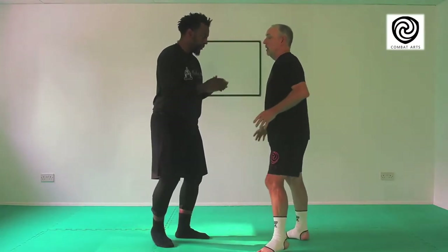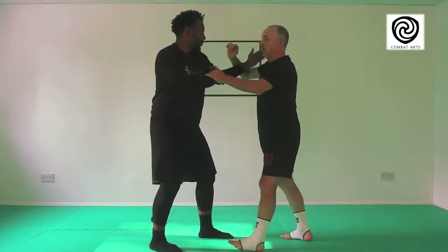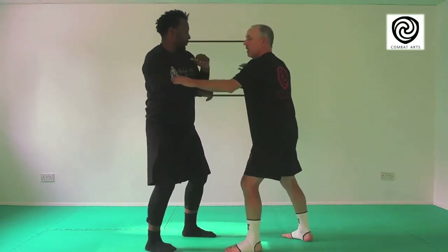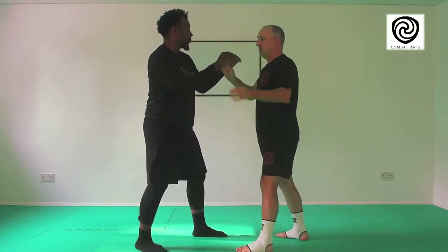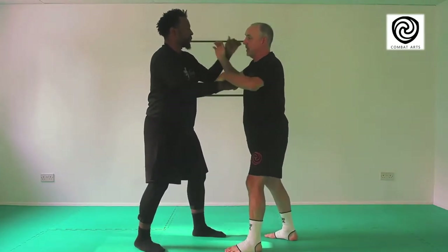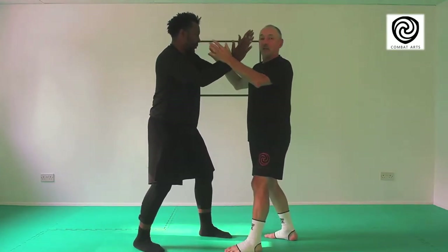Today we're going to go through a couple of little tips and tricks that might help your Thai training, your kickboxing, or anything that has that close contact and interactive bit. The first part we go through is when we're here — very often we get into this kind of tussle, and in the street there's really that violent moment, because people usually start with this kind of thing. So we want to get used to being in that space without actually getting too formal on it.